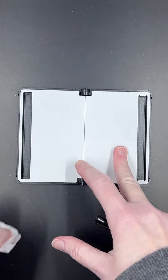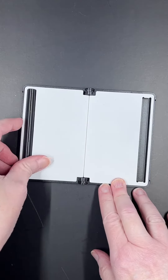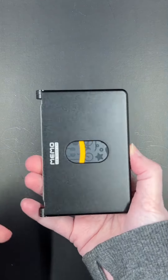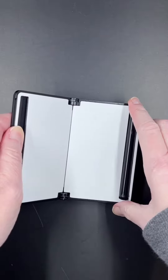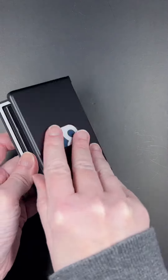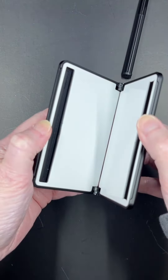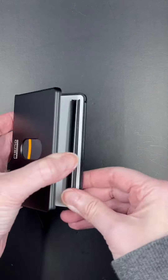The Memo Wallet has a little slot here to hold your pen. I do wish that the marker was magnetic because it can fall out when you open it — just like that.